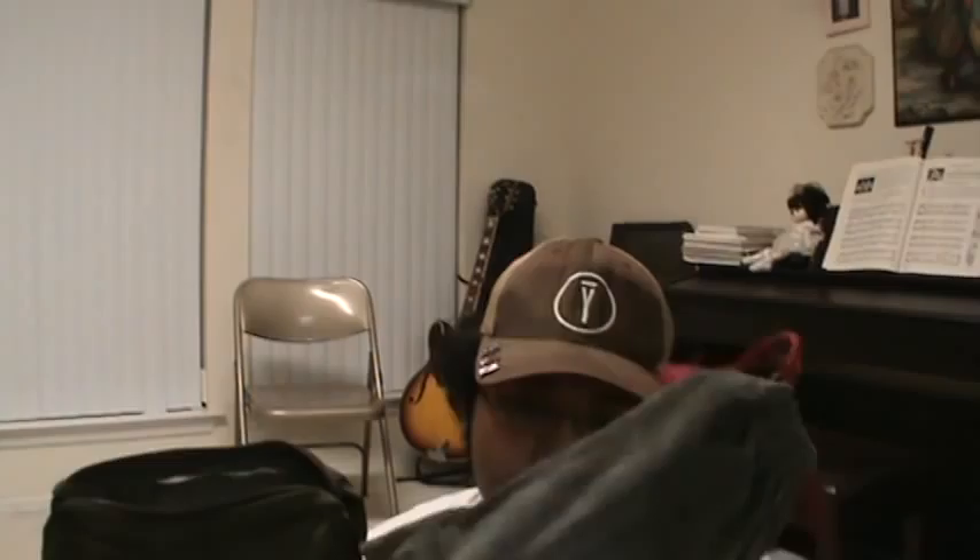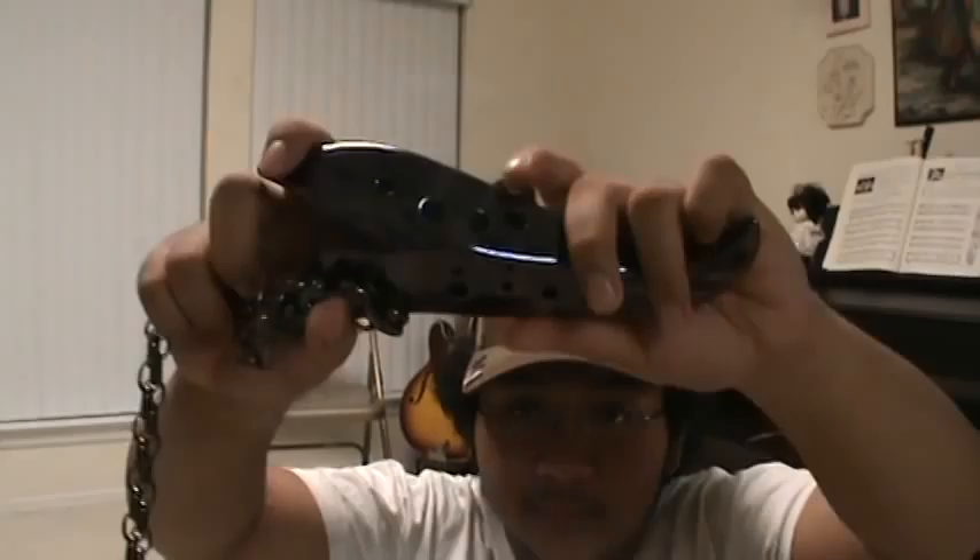I carry my three main ocarinas in here. In here is the Hind Harmony, which I should be giving more attention to — I should make a video sometime. And of course, you can tell by the chain that Dragon Tooth is in here.